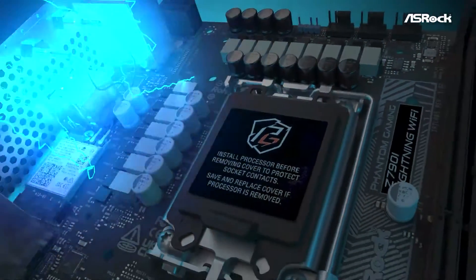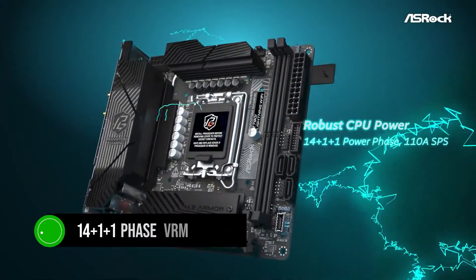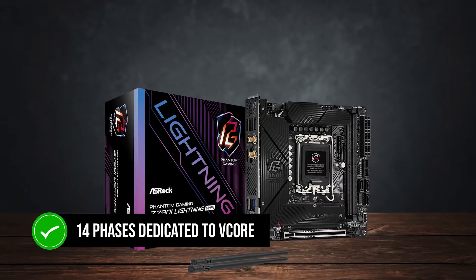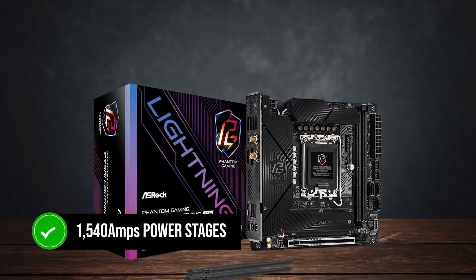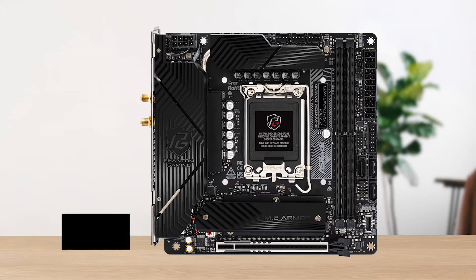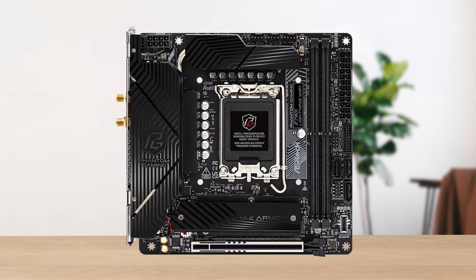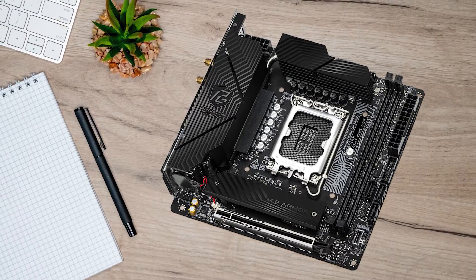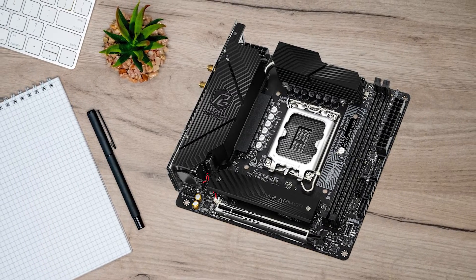For the thermal design, the board uses an excellent 14+1+1 phase VRM design, with 14 phases dedicated to vCore. There's a total of 1540 amps across the power stages, which is the most you'll likely see in a motherboard of this size. This allows the board to handle even high-end flagship Intel processors quite easily, with plenty of room for overclocking as well.